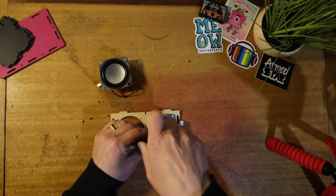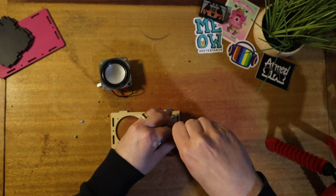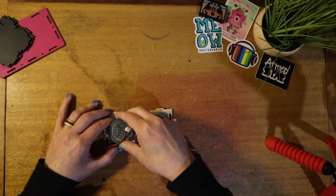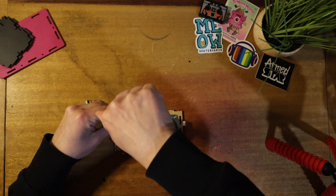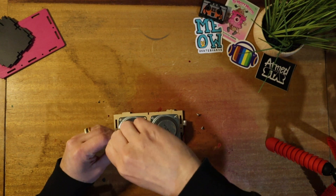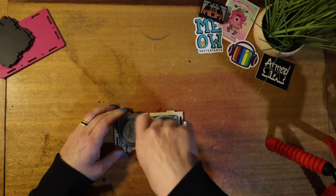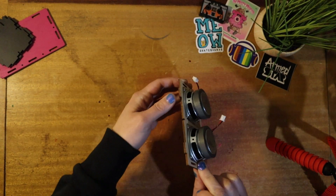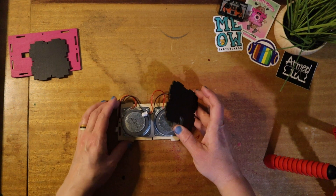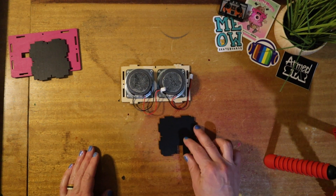As I'm screwing in these screws, I'll give a quick review of this kit. One thing I don't like off the bat is the casing material — it's very unforgiving. I found that as I was screwing screws in or trying to snap things together, some of the wood would chip off, and then I'd have to take it apart and put it back together and it just wouldn't go together very easily. The speakers are mounted to the front panel with the wires facing down.